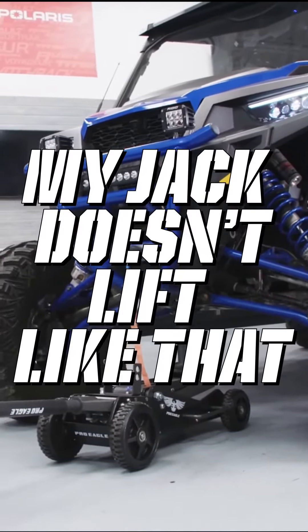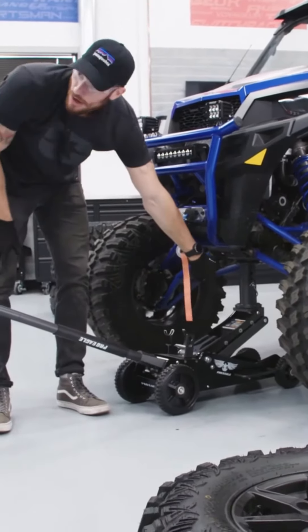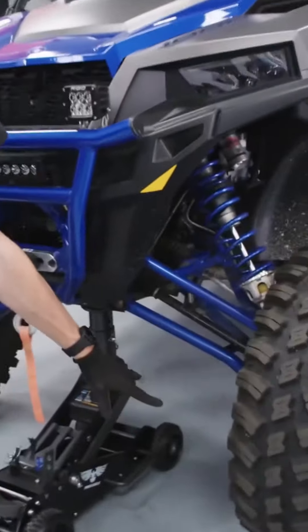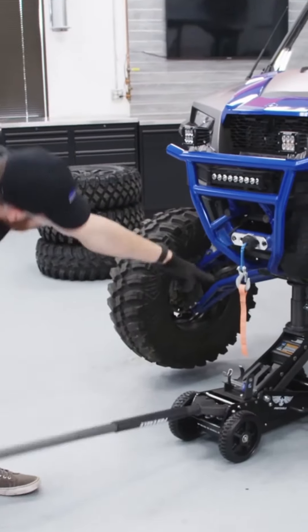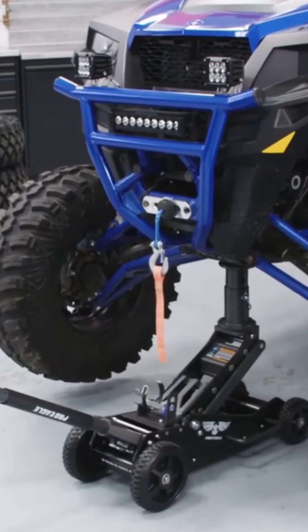That is nice — my jack doesn't lift like that. Note already how high this is just to barely get these off the ground. There's no way a normal jack would be able to get it — it just can't. You really need this extra thing, and that would be a lot of boards stacked up.